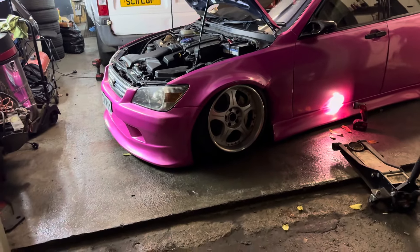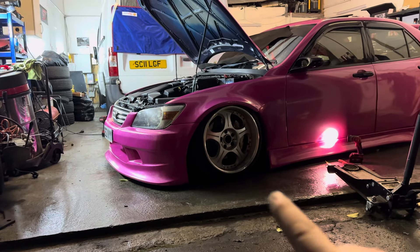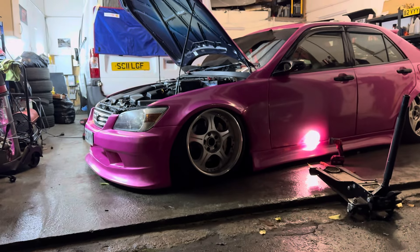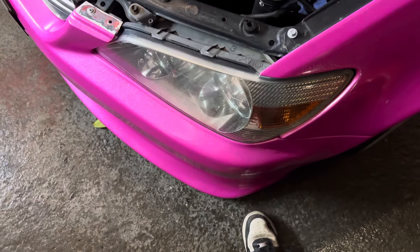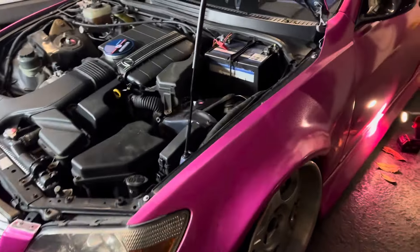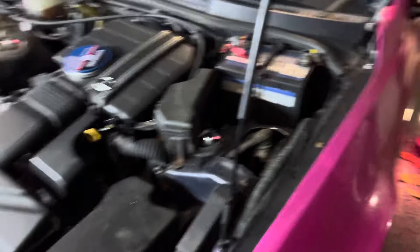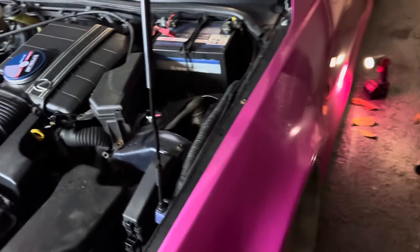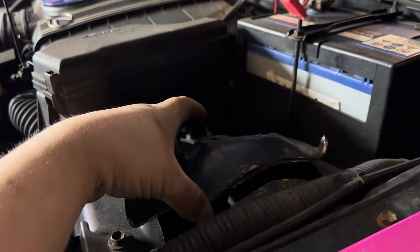Let's get it off the jack stands and see what kind of distance we've got. As we can see now, it's definitely a touch lower — still not exactly where I wanted to be, but beforehand there was tyre showing up at the top point here. It's now pretty much sitting on lip. Before, you could get your shoe all the way under; now you can't — so it's a partial success. You can actually see how far the upper arm comes through the tower, and if I get the bit that was cut out of that side and place it here, you can see just how much it's allowed it to drop just off of that alone.